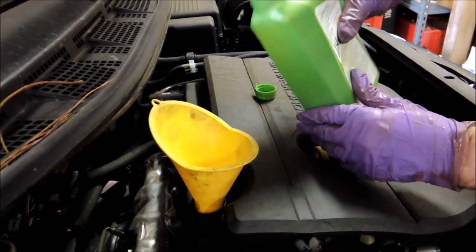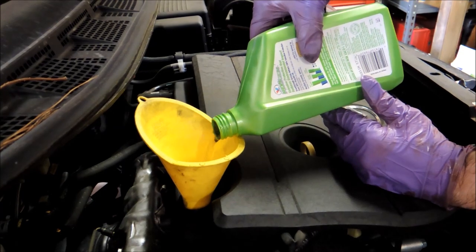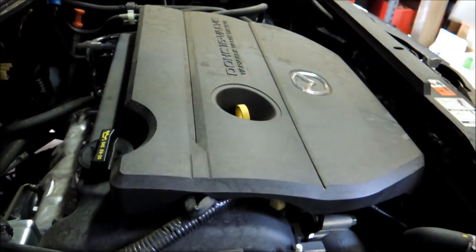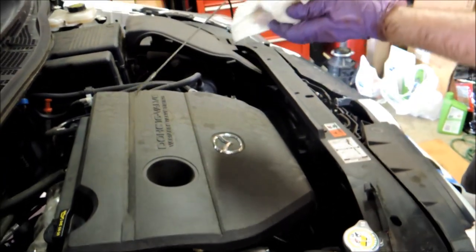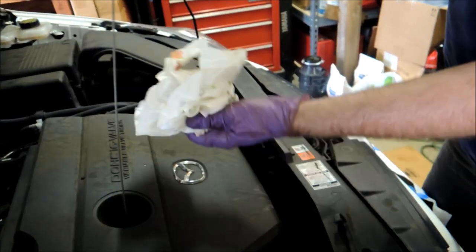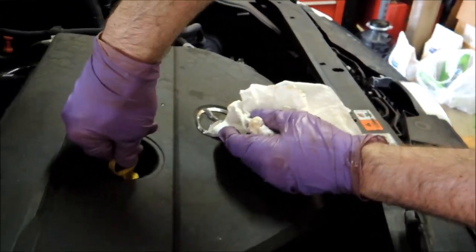Now we're ready to fill with oil — we'll pour it in here, it should take four quarts. Now we've got the four quarts in. Take the funnel out, put the cap back on, and we check the oil — pull the dipstick out, wipe it off.